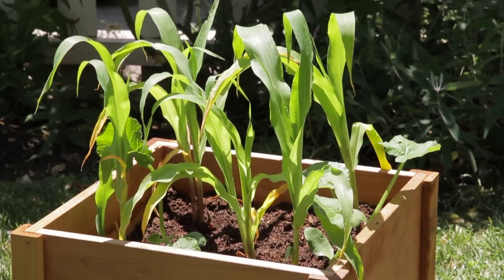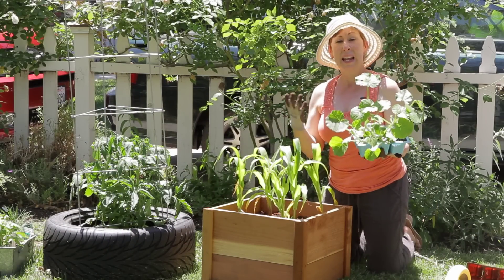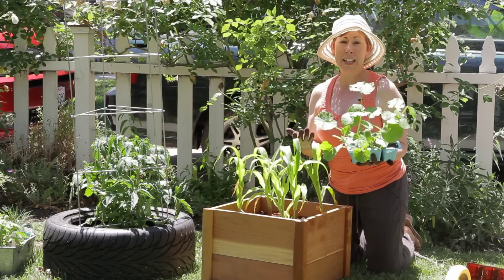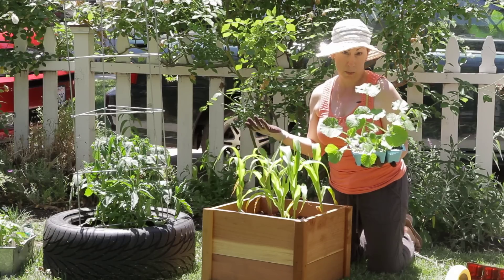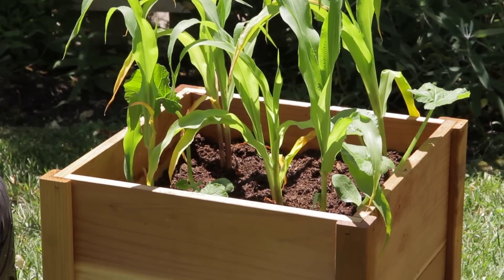Squash like zucchini, yellow squash, and patty pan tend to grow in rounder plants, and some of them will get pretty big. They'll also bear a lot of fruit, so you don't necessarily need to grow a lot of squash unless you want to give it away to all your neighbors or you're going to be making zucchini bread for the rest of the summer. Usually one or two plants is just fine.